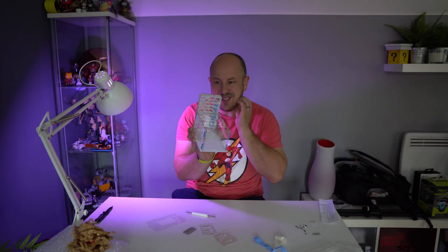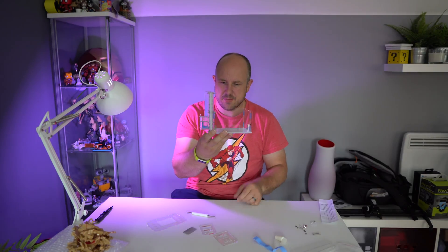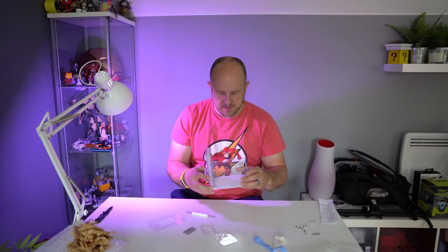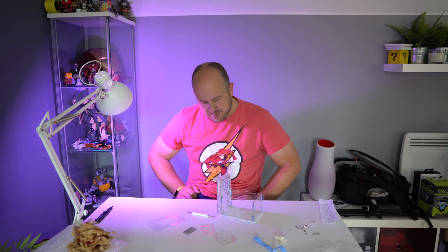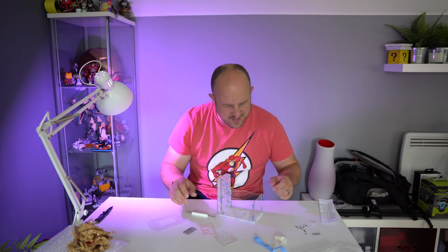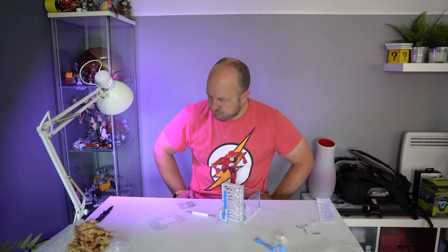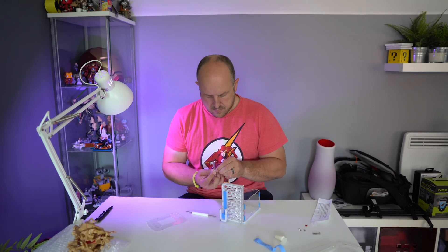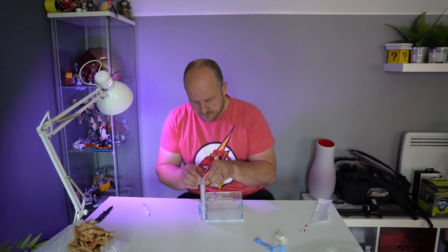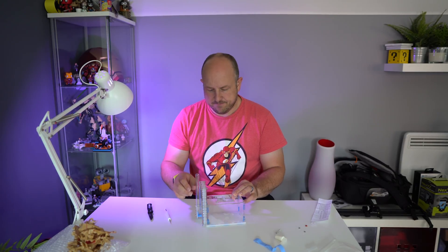That seems to go in pretty well. My only feedback right now is that maybe these bolts could be a little bit shorter, but I guess that would make it too difficult to get your hands in there and attach them. I'm going to find that other elastic band and then come back to work out the rest. I'll probably use a craft knife to get that sitting in there nice and flush.